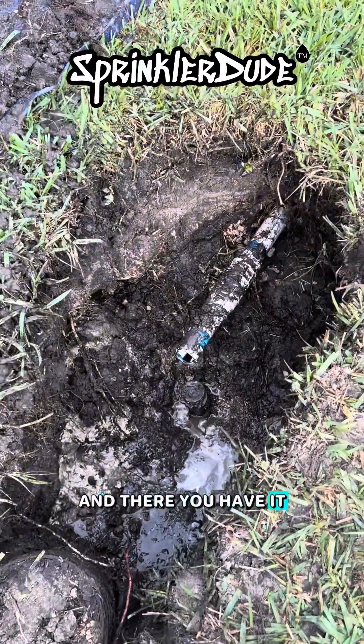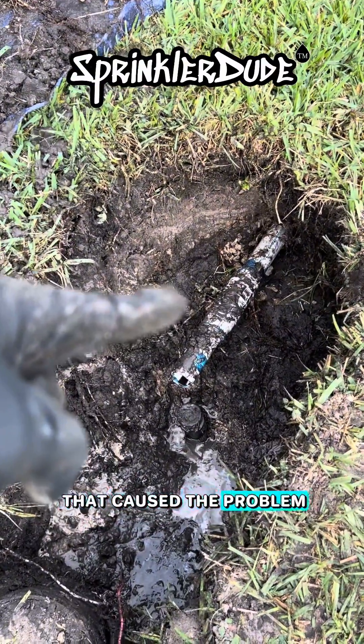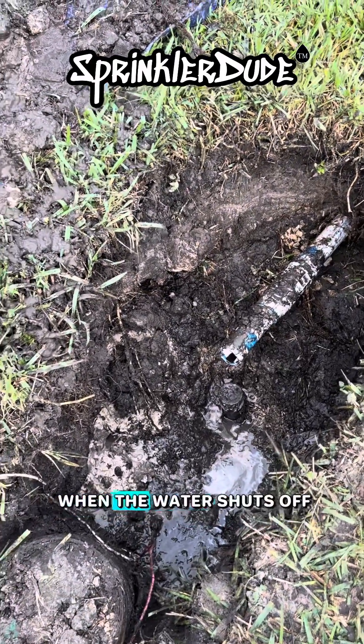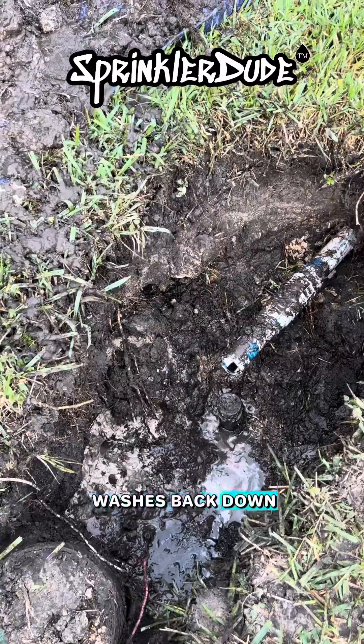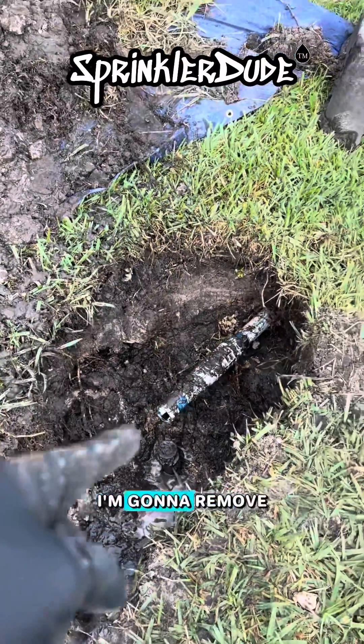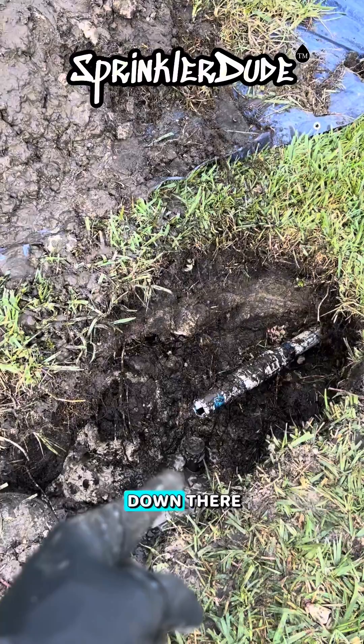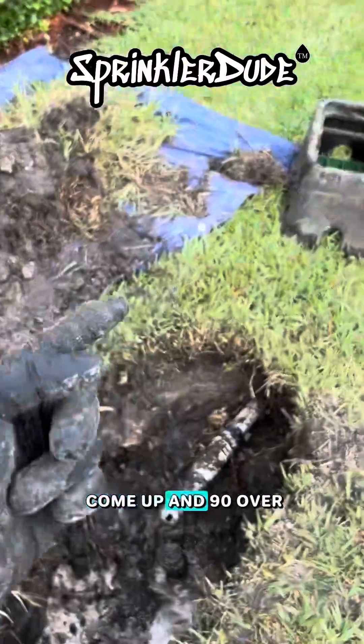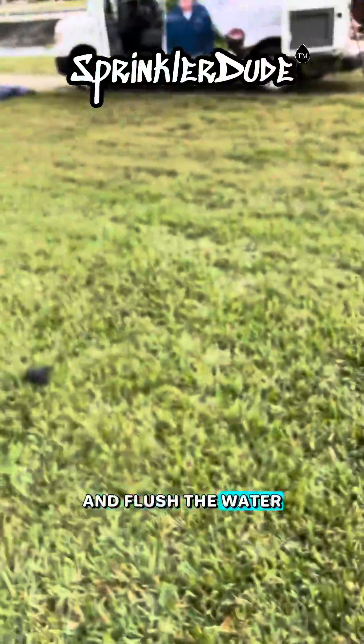And there you have it — there's the slip fix that caused the problem. Yes, the pipe is full of dirt, but that's what happens when the water shuts off and all the mud washes back down. We got it exposed. I'm going to remove the threaded coupling — or the nipple — down there so that I can come up and 90 over and flush the water out that direction.